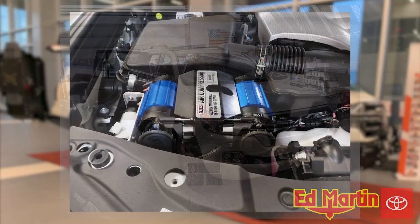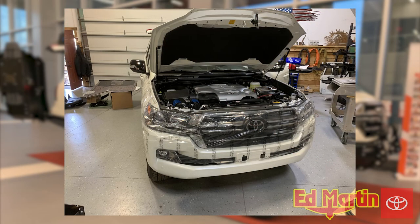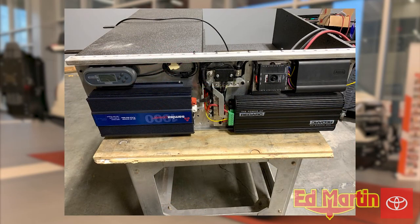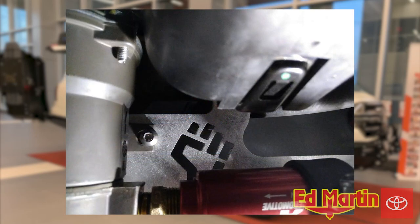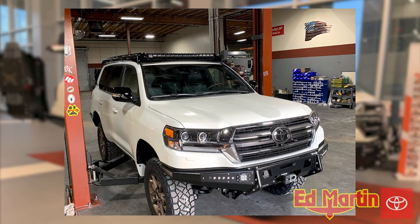Thank you for watching. If you liked what you saw, please be sure to like and subscribe for future content. In the meantime, here are some production photos of our 2020 Descent Off-Road Land Cruiser Heritage Edition. We'll see you next time.